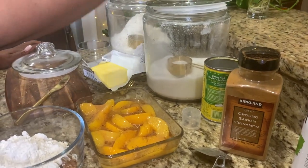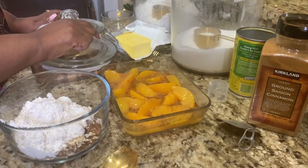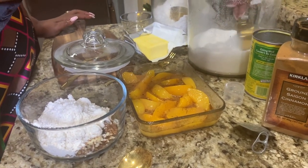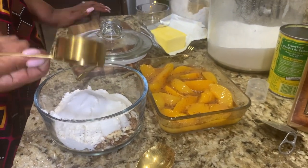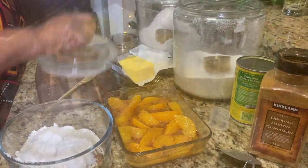And if you're going to use unsalted butter, then you're going to want to add salt to that dry mixture as well. I'm using salted butter here, so I didn't need to add additional salt.